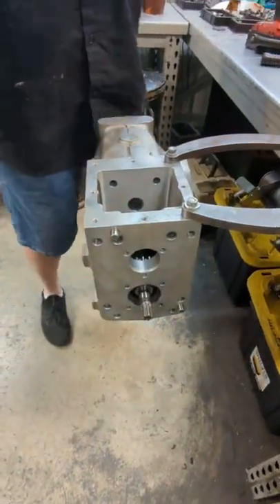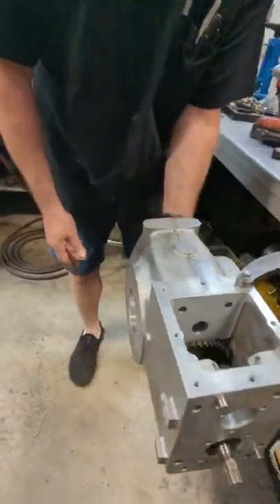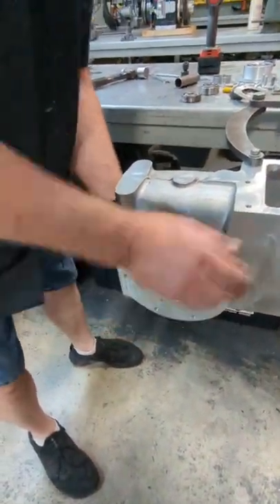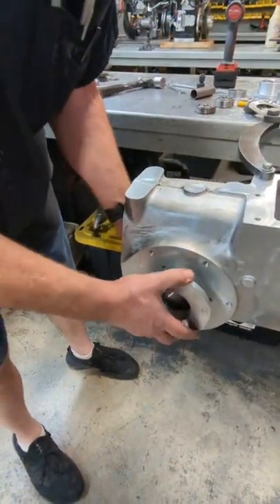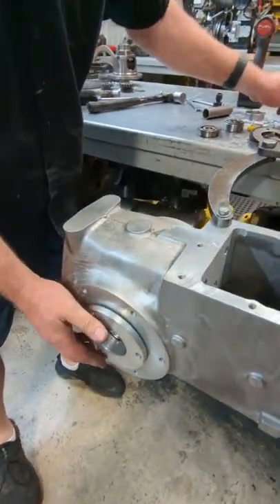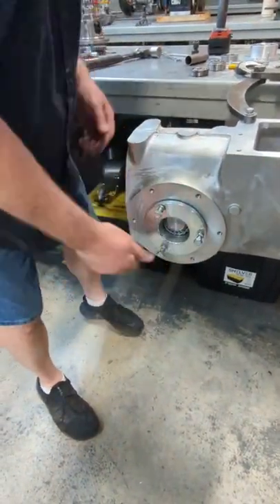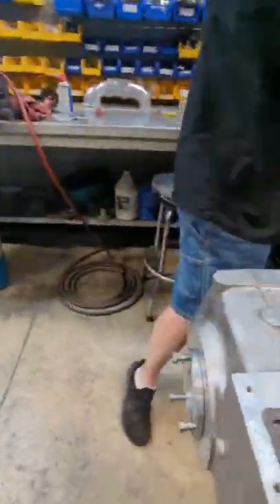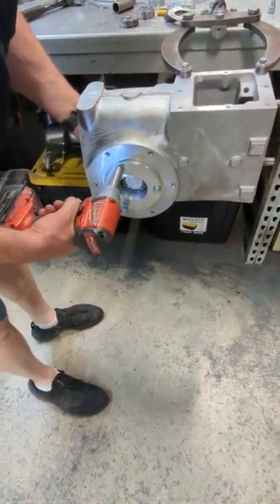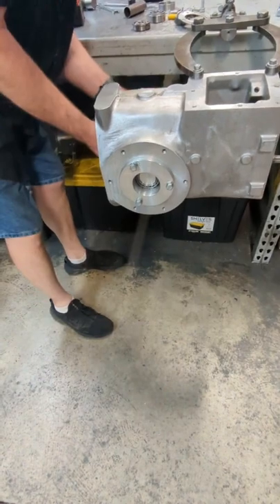The next step we're going to do — we're going to put the pinion depth gauge in. This thing you can put in either way; it does not matter which way it goes in. You put that in there. Then we'll put the bearings on it — use the bearings and the cups you're going to use on your build. This is the right cup because it says R on it. You just want to put it in there so you can really turn it, because it's loose on the side of it.